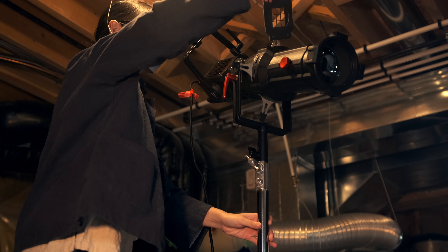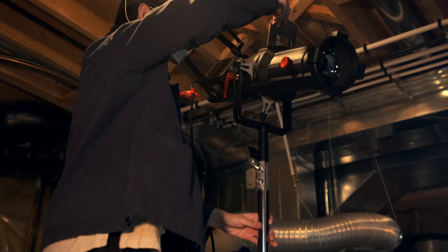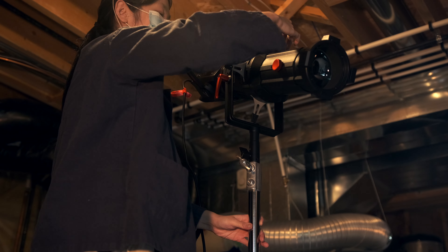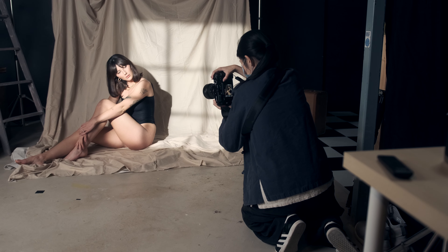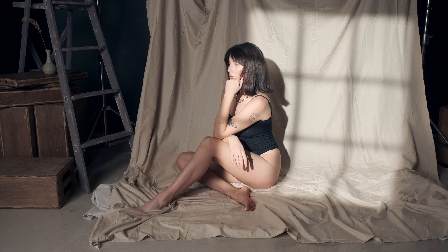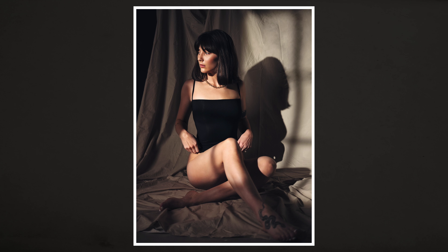第一组的拍摄呢，我们是想模拟窗户光的感觉。用到爱图室聚光灯筒搭配使用的GoPro图案片，就是一个带窗户形状的金属片。把这个金属片放到灯筒自带的GoPro夹里，然后插入聚光灯筒和灯之间，窗户的形状就通过聚光灯投射在背景布上，做出窗户光和影子的效果。我调整了焦距，让窗户边框的影子发散一些，看起来更贴近真实窗户影子的感觉。